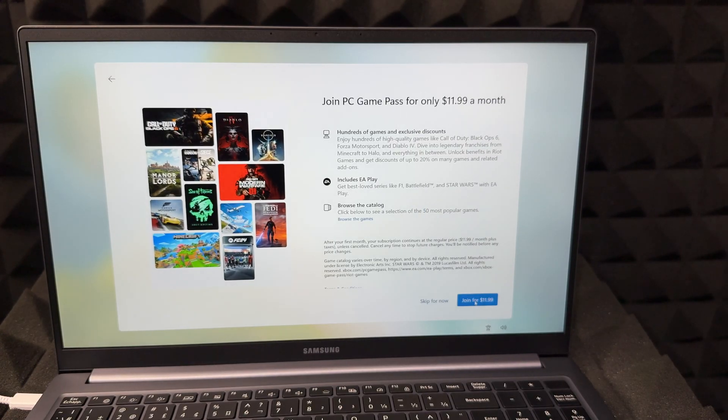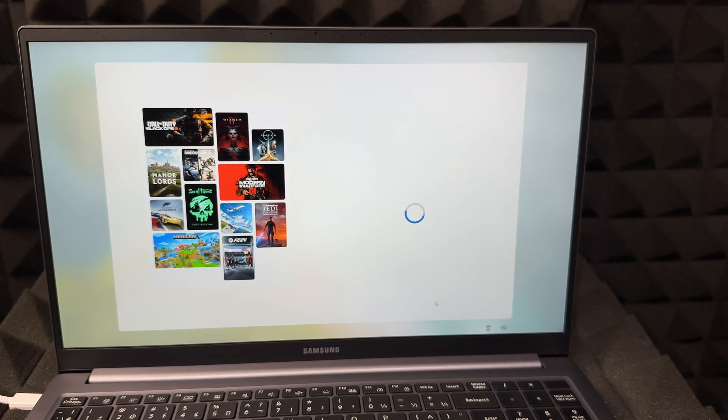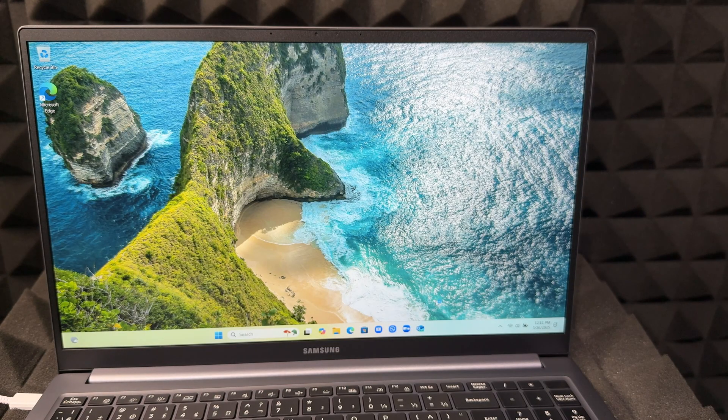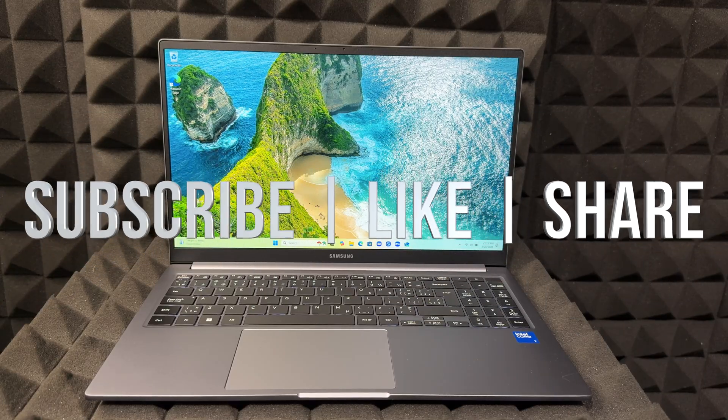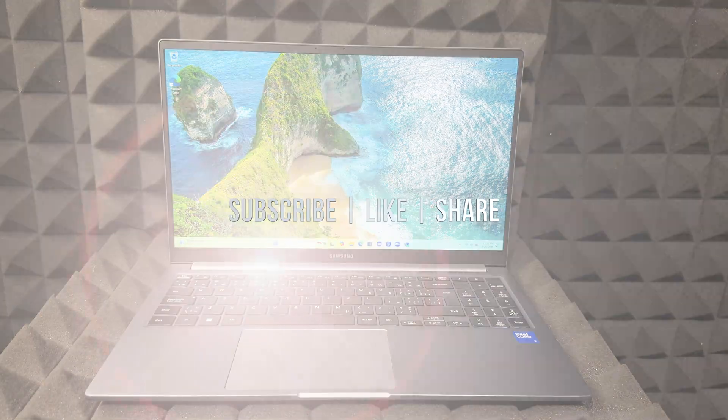It's going to ask if you want to join a few more optional services — you can skip those if you already have them or don't need them. And that's it — your setup is all done! You can get started using your computer. It's just like any other one, so go ahead and enjoy it. If you have any questions or comments, write them down in the comments below. Don't forget to subscribe and like. Thank you!